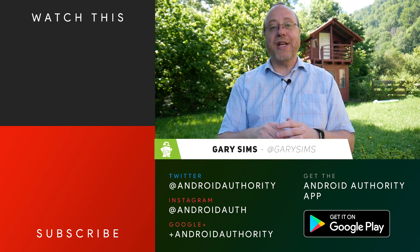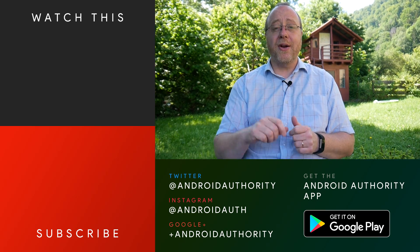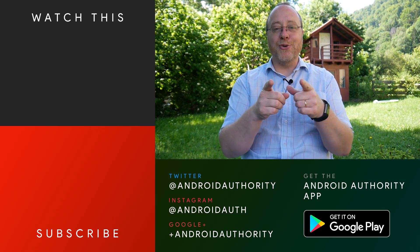I'm Gary Sims from Android Authority and I hope you enjoyed this video. Please do give it a thumbs up. Also don't forget to subscribe to Android Authority's YouTube channel, hit that notification bell, and also go over to androidauthority.com because we are your source for all things Android.